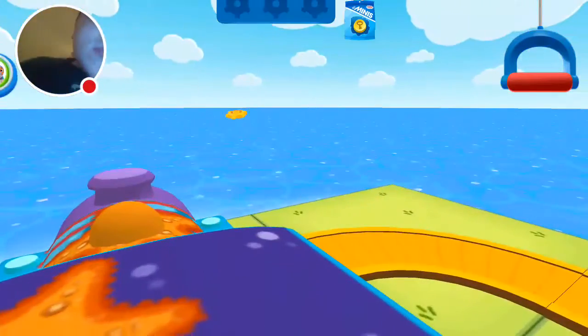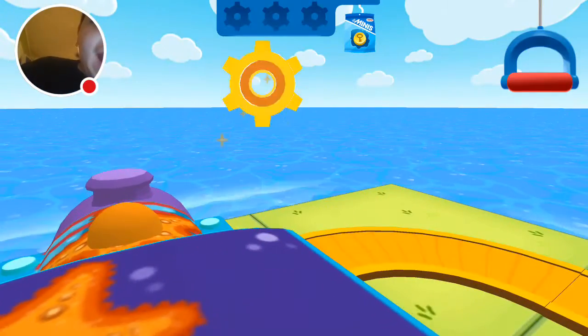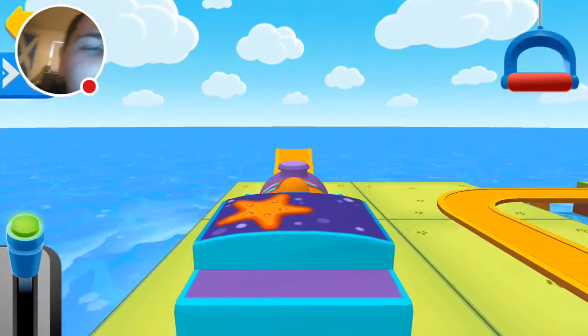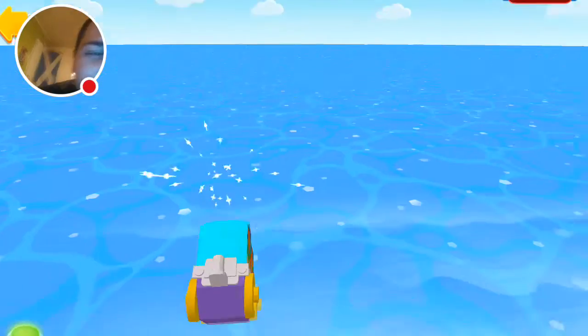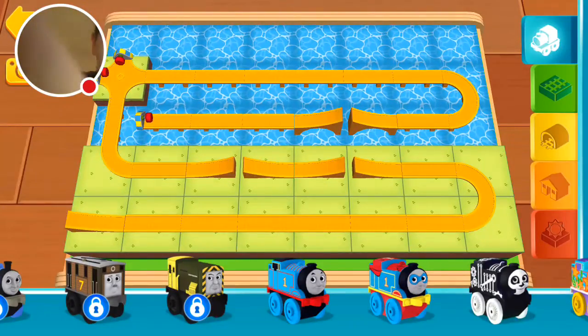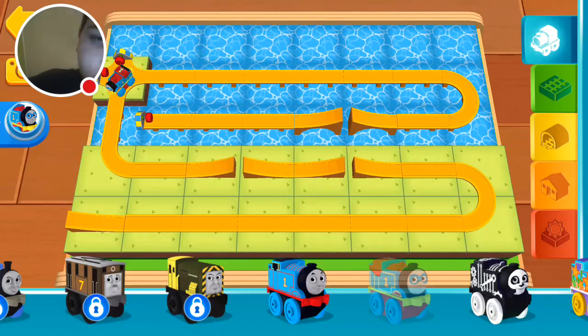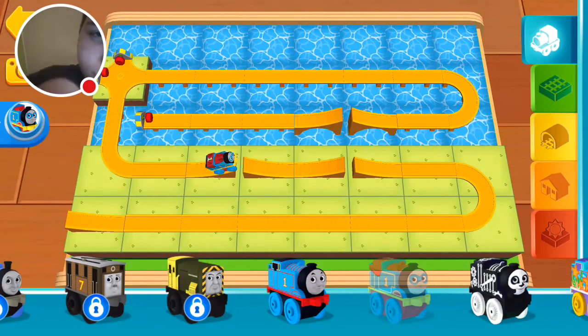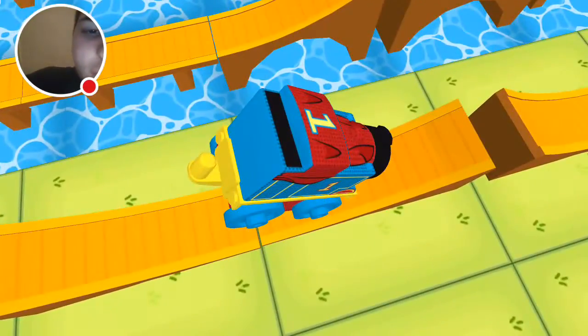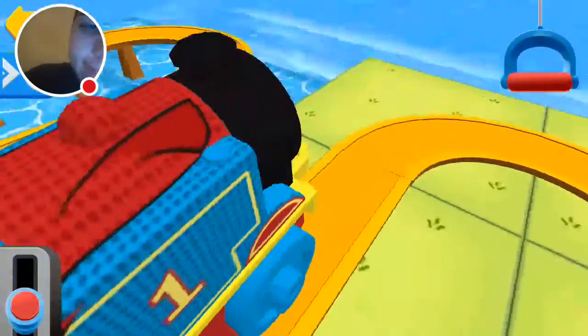Whoa, a golden gear! Let's have that. Uh-oh, that's not good — Thomas is off the tracks! If you'd like to stop to look around, pull the big handle. There are no more engine heroes — Thomas. Alright, first brakes.